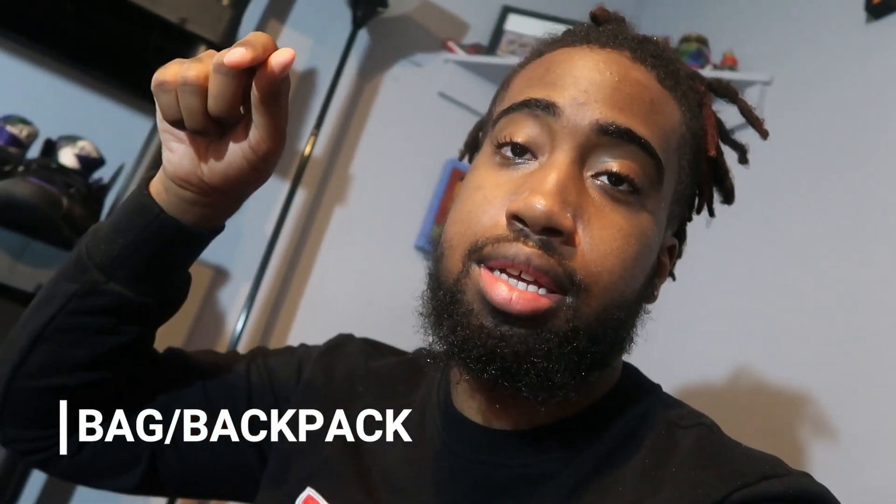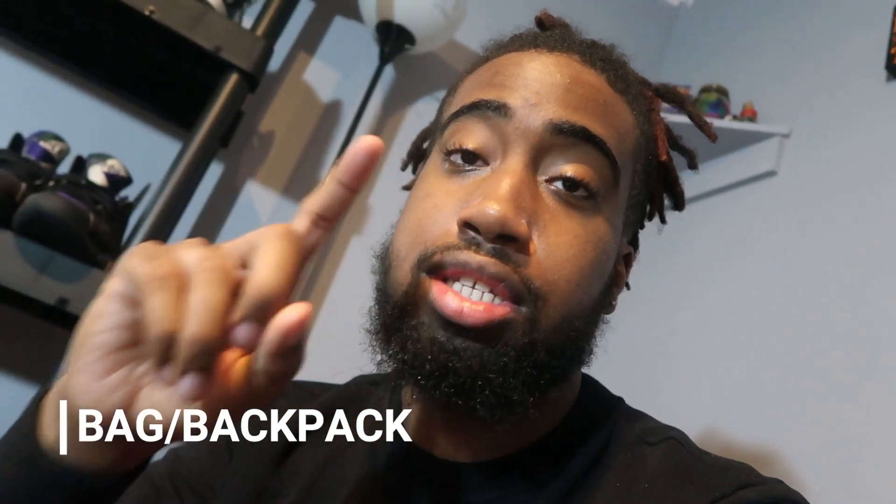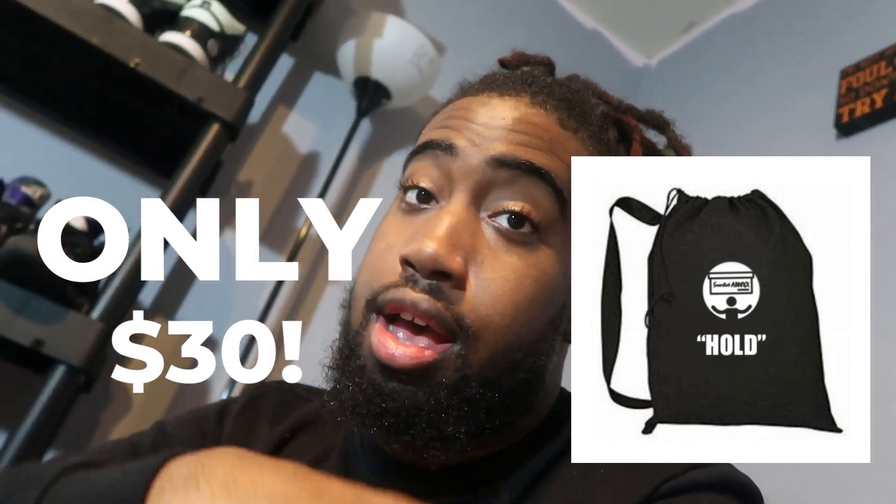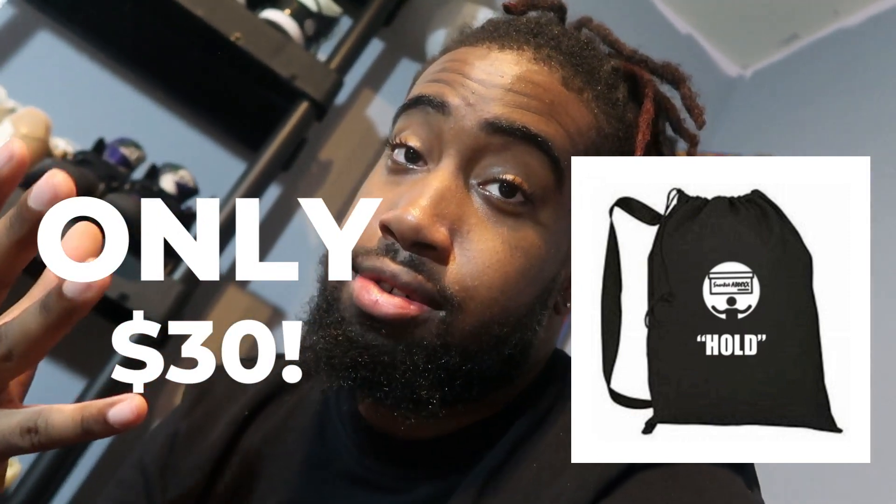For general admission — if you're just walking in, first time, second time, whatever — make sure you have some type of bag or backpack. We'll be selling Sneaker Addicts branded bags at Sneaker Con for the first time. They are very huge and can hold at least four pairs of shoes with the boxes. It's a good deal — shop Sneaker Addicts.